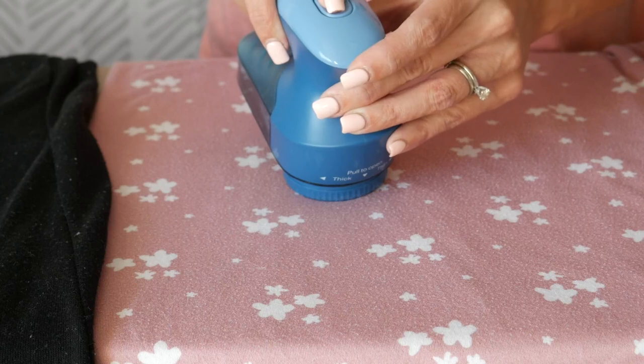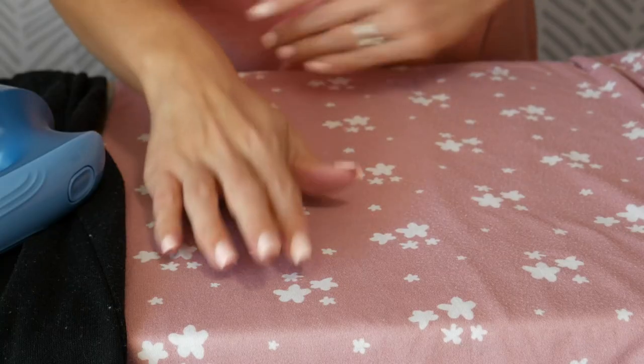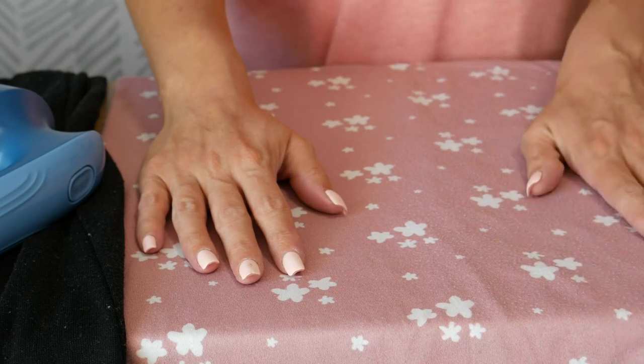It has two settings — this one's the first and that one's the second. I hope you can see the difference. There is no pilling on this side. This side looks as good as new versus this side that has a lot of pilling and looks more worn.